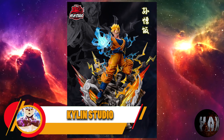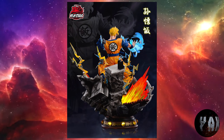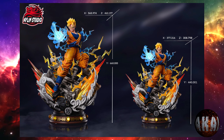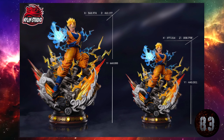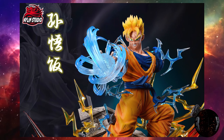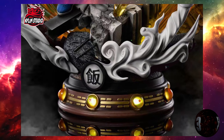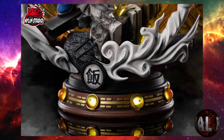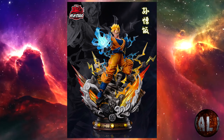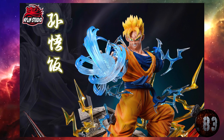Mirad esta resina que está en pre-order, aunque todavía no tengo fecha de entrega: Mirai Gohan. Una señora resina bastante llamativa del estudio Kailin, con materiales importados de PU y transparente. A escala 1:4 y 1:6. La escala 1:4 tendrá 66 centímetros de altura por 46 por 56, mientras que la 1:6 tendrá 44 centímetros por 31 por 38. El suelo tendrá efectos especiales. Tiene bastante buena pinta.